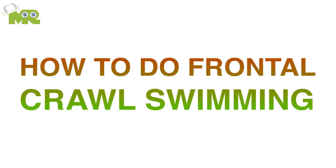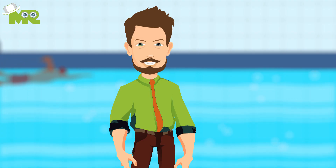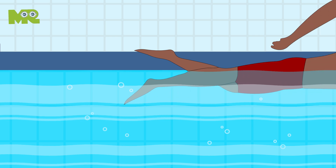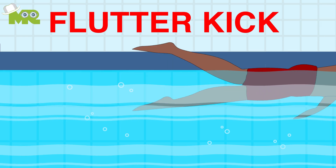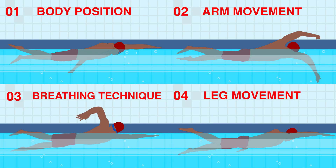How to do frontal crawl swimming. Greetings athletes, today we're going to learn how to do the frontal crawl swim. To perform frontal crawl swimming, you need to flutter kick your feet while reaching forward with alternating strokes. We've broken this down into four steps for your simplicity and understanding.